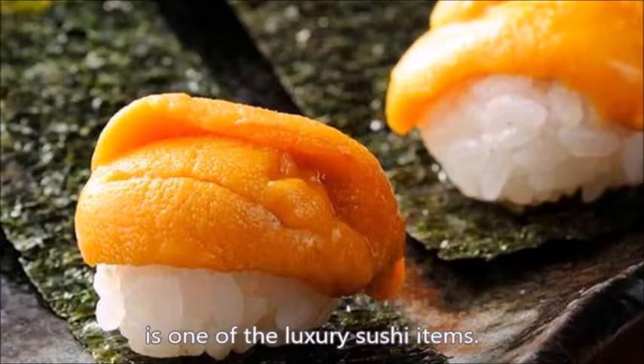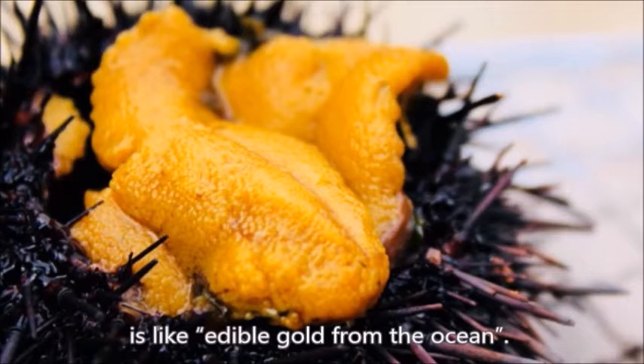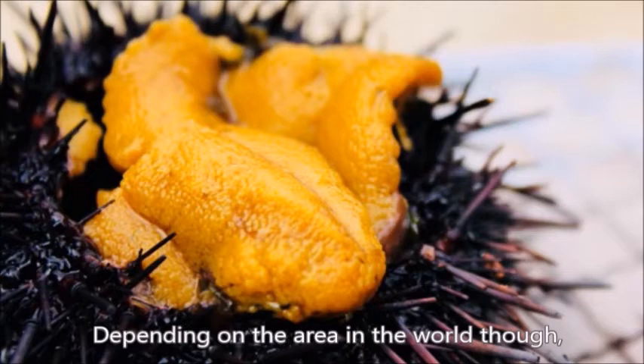Sea urchin, or uni in Japanese, is one of the luxury sushi items. The yellow gonads inside, which is what you eat with relish, is like edible gold from the ocean.